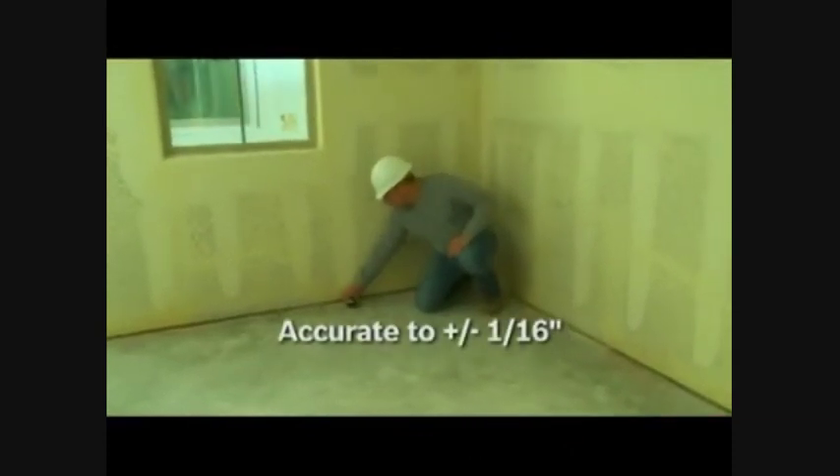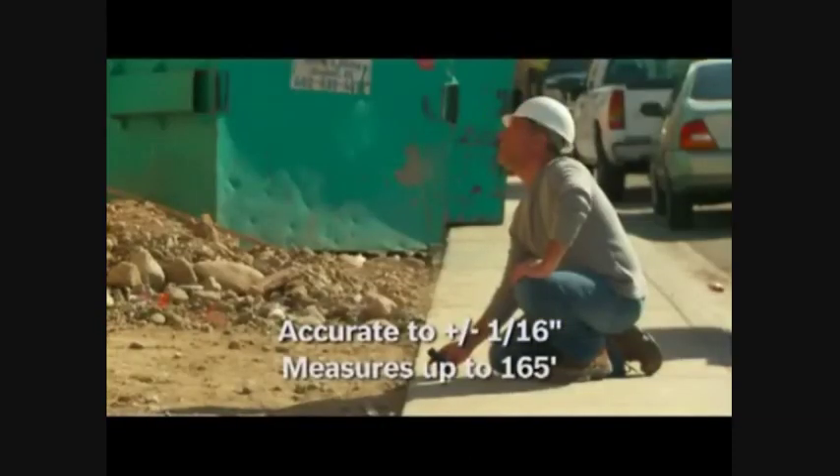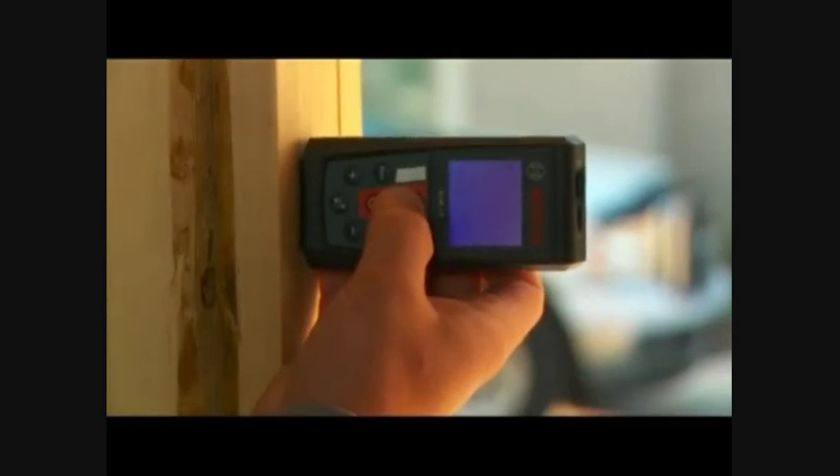The GLM50 measures at the speed of light with an accuracy of 1/16 inch to a distance of 165 feet. It is simple to operate by just aiming the laser at the spot to measure to, press the button, and within one to two seconds the measurement is shown on the backlight display.